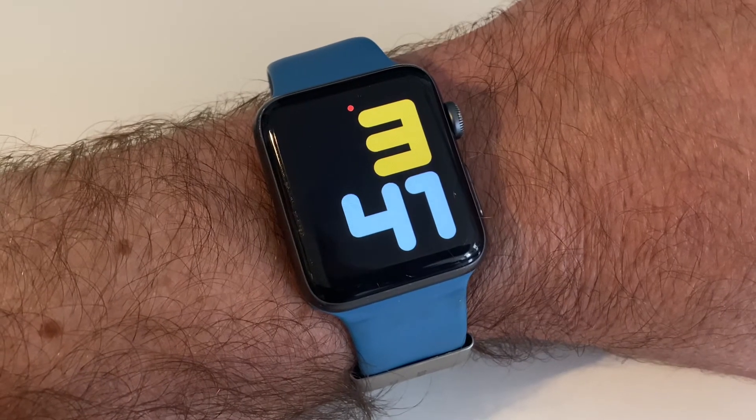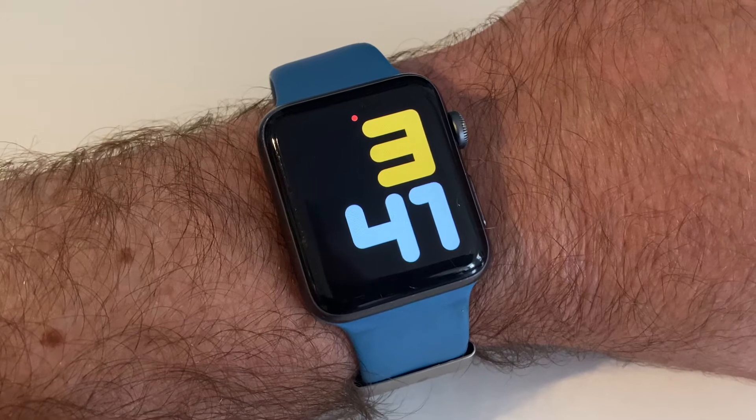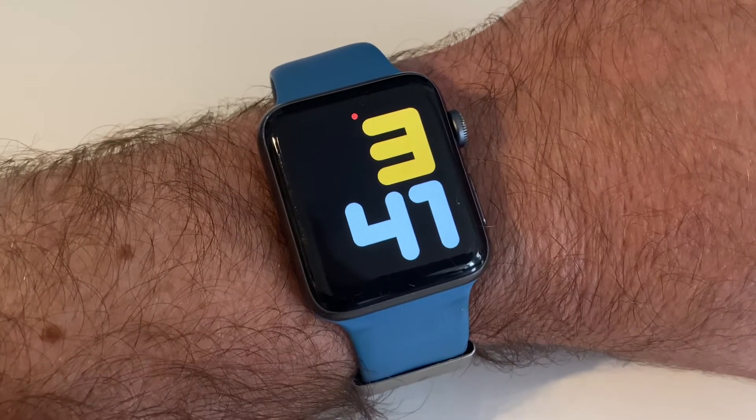Hey guys, Geeky Diabetic here, just showing you very quickly what you can do with Night Scout, your CGM, and your Apple Watch.